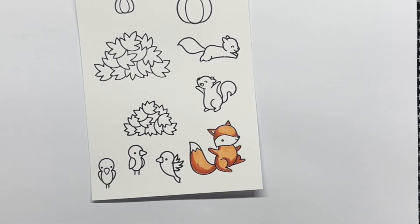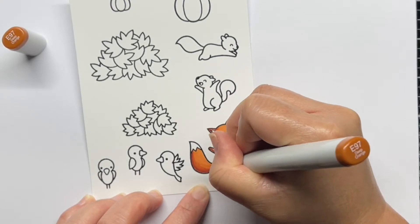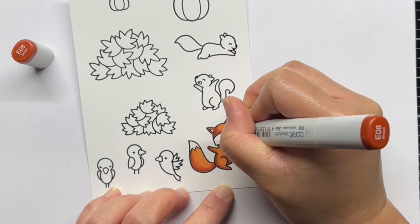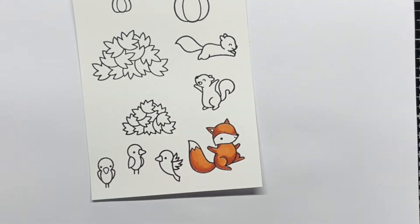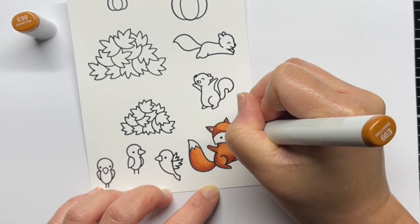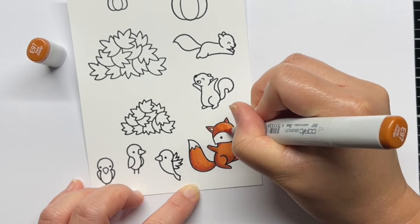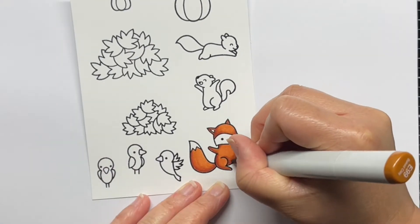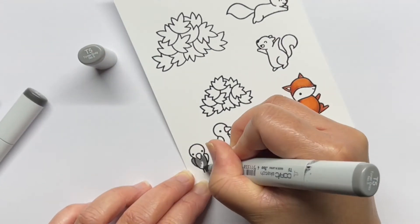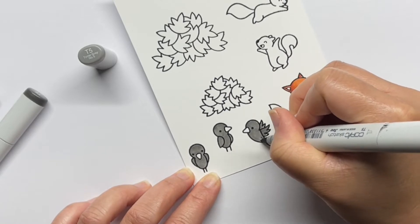I used E97, E99, E08, and E19 for the fox. I started with my lightest shade and then added my darkest shade and blended back out to the lightest. I used toner grays and warm grays for the crows and squirrels, and I also used the same yellows for the crow's beaks.